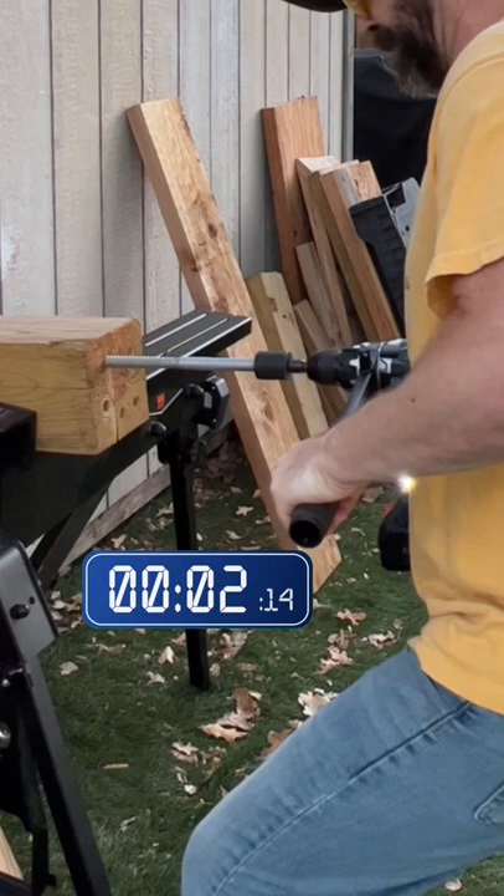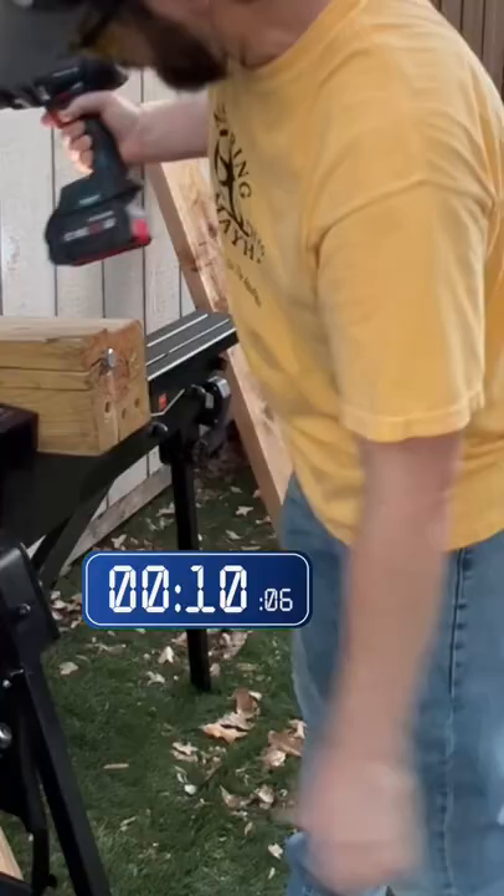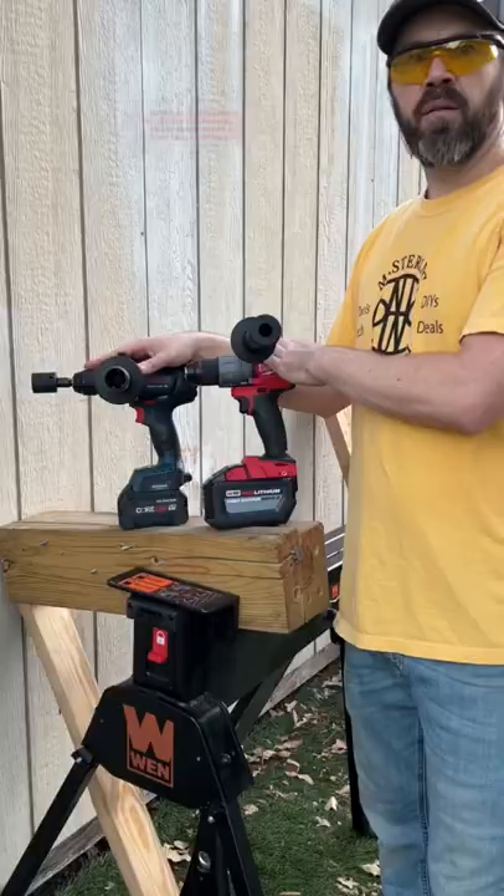Yep, did it all the way and snapped the wood. Would you like to see these in a masonry challenge, an auger bit challenge, or a paddle bit challenge? Let me know in the comments. I'm always looking for the best tools, tech, DIYs, and deals to help make life a little easier and work more efficient.